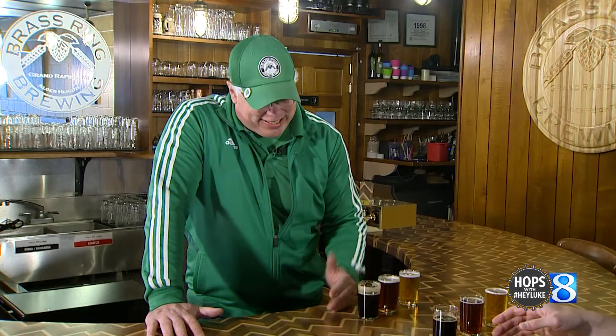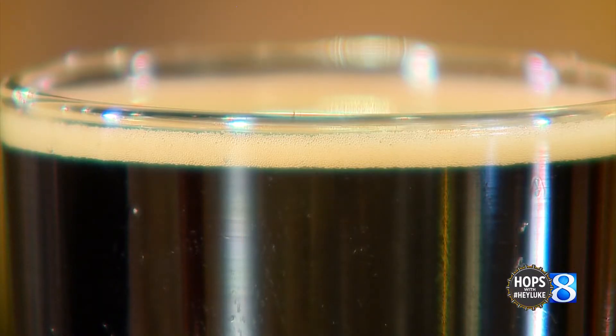So 8-Pound Hammer — this is our stout. It's very similar to the recipe I did at home back in the day.